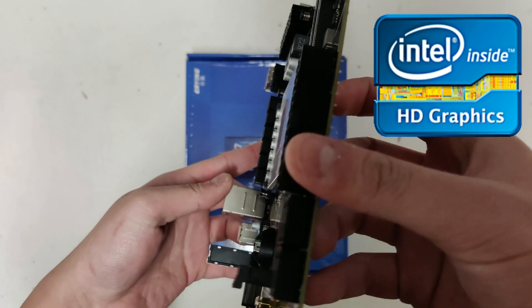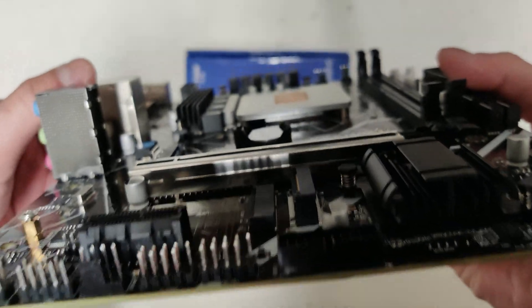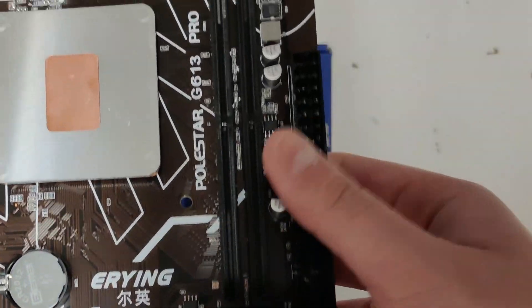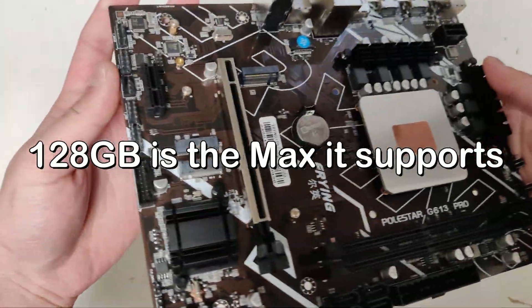It supposedly has onboard graphics, but I didn't bother testing it because of all the issues I encountered. Even though it sounds like an amazing value, from a quick glance at the motherboard the chip is soldered on, it's got the worst VRM design for a chip with that many cores. It only has 2 RAM slots, which could be a deal breaker, considering there's no way anyone can slot in 128GB of RAM.